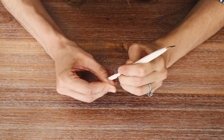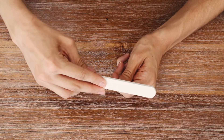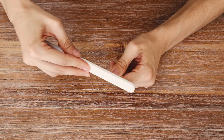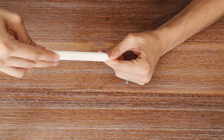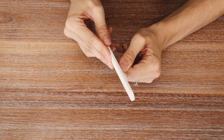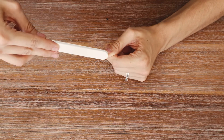Now that my cuticles are pressed back and cleaned up, we are going to shape our nails. I'm taking a nail file — if you need to cut your nails you can do that, but I'm just going to shape mine to a rounded shape. You can do whatever shape you prefer.